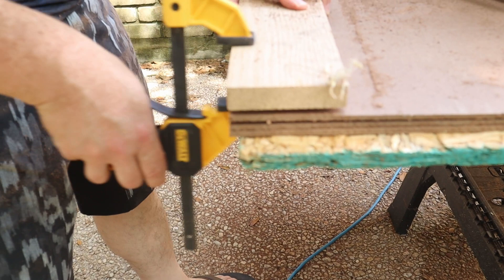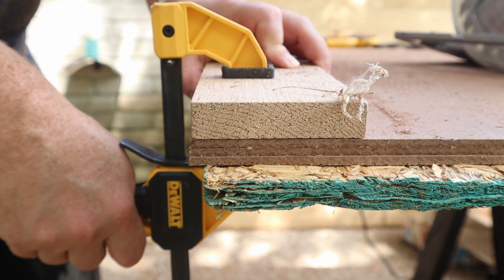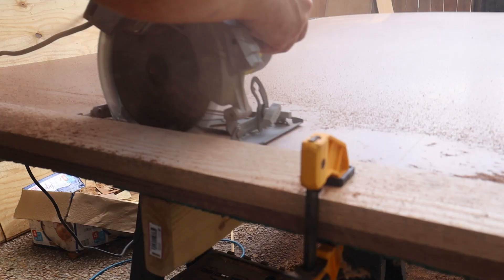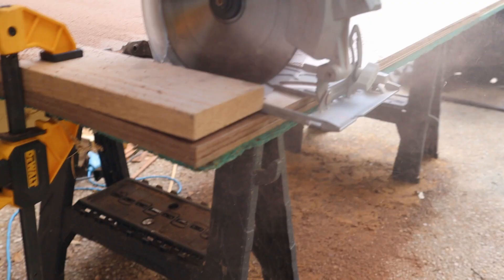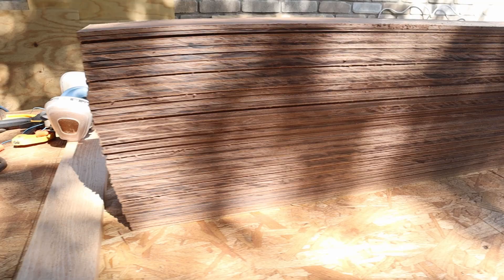Welcome back! We're going to show you how we changed this wall to a herringbone feature wall. We start by ripping down our MDF boards to the size plank that we want. We didn't have a table saw at this point, so we're just using our circular saw. We clamped one board as a guide and made sure the measurement on the circular saw wasn't going to cut too deep, but just deep enough.